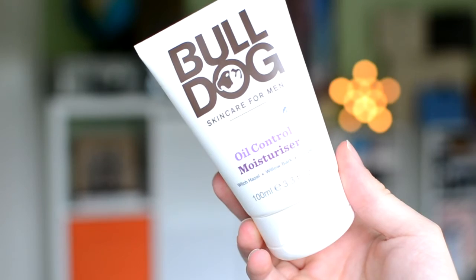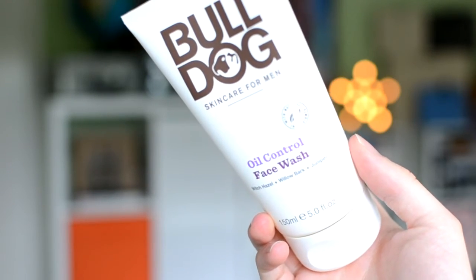A bit of background: I get an oily T-zone, especially my forehead, so I've been using a little dab of the Bulldog oil control moisturizer every day. Comparing it to what I was using before — the Boots Skin Clear Matte Moisturizer on my forehead — the Bulldog one lasts nearly all day, whereas the other one only lasts about two hours. So in that comparison, it's a good product. For the face wash, I can't fully speak to the oil control properties since I use it alongside the moisturizer, but I feel they probably work well together.